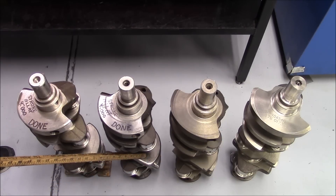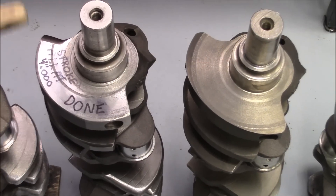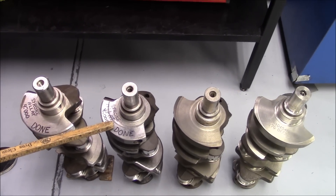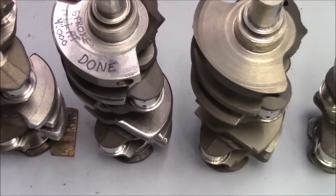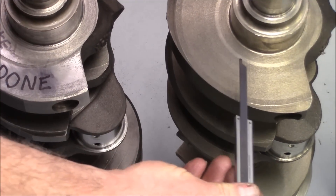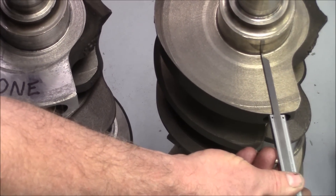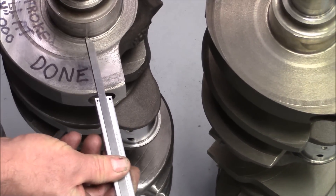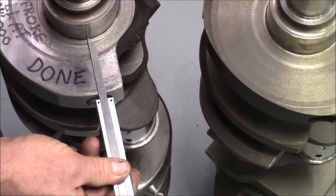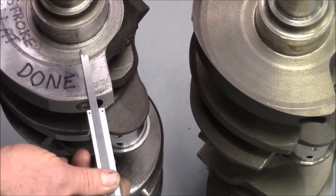We would bull nose the crank, which you can see right there. We would bull nose the counterweights. We would also grind the counterweights down — as you can see, we've cut a half an inch total off this crank, a quarter inch off each side.